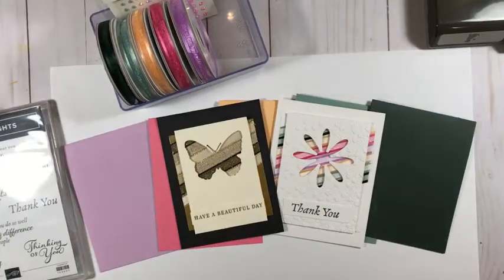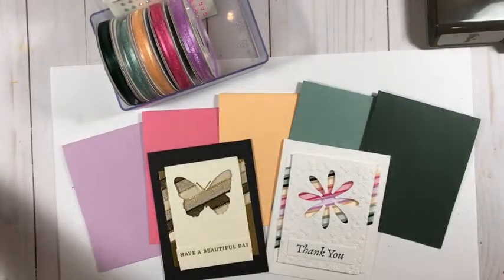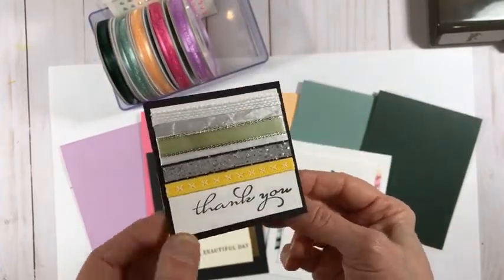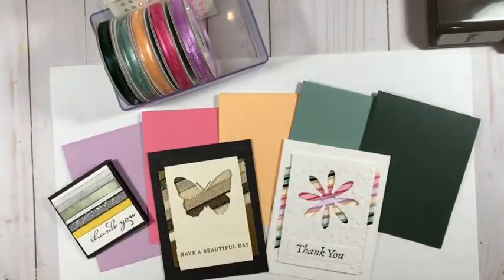I stamped a 'thank you' sentiment from the Happy Thoughts set in Evening Evergreen — with this nice bold daisy, a nice strong big sentiment looks really good. And there is my new in color daisy card! What do you think? Fun with ribbon, right? I hope your ideas are reeling — all the ribbon you can use with different punches and dies. And here's another simpler approach: instead of doing the opening, you can just wrap different coordinating ribbons around a piece of cardstock — like this adorable 3x3 card. Fun, simple, and super quick!